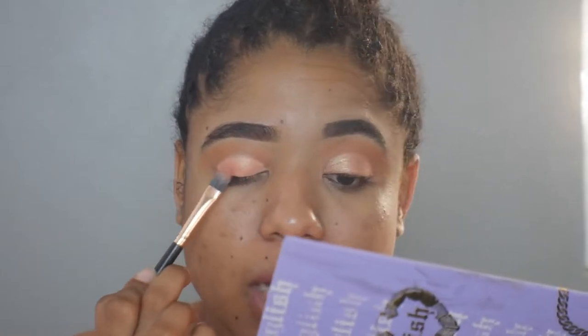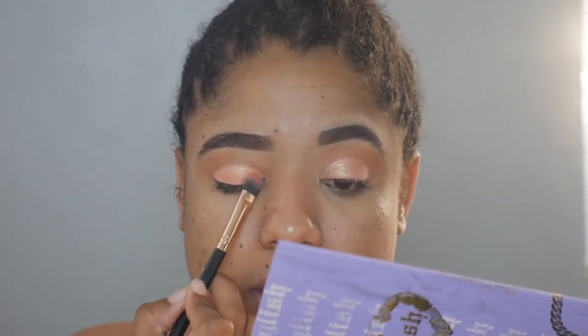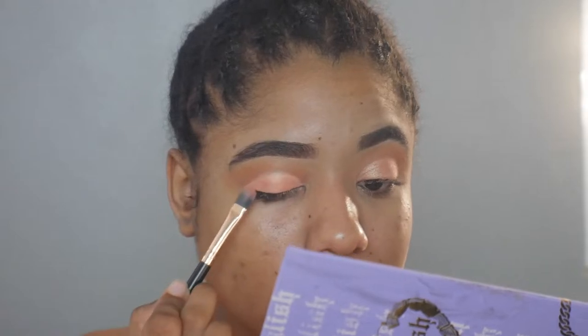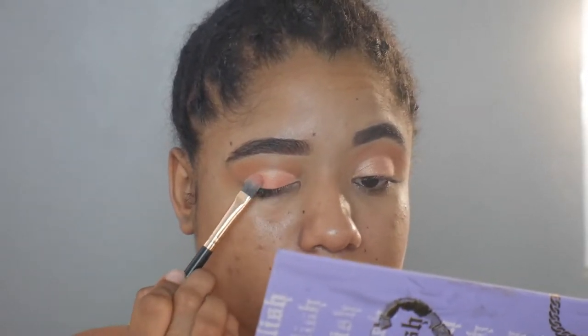This color is so pretty and iridescent — it's like peachy with gold. I love it. And actually that matches perfectly with my dress.